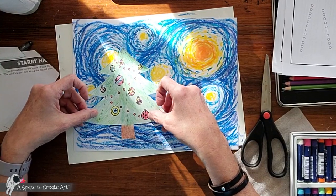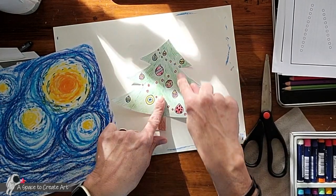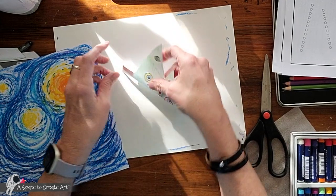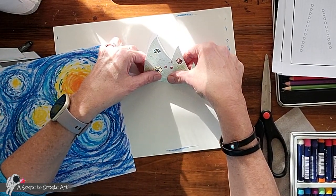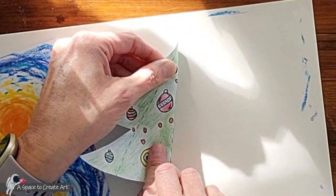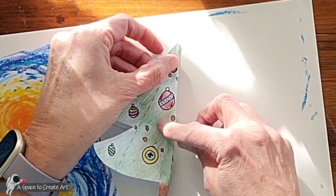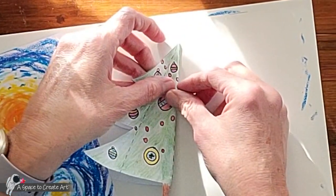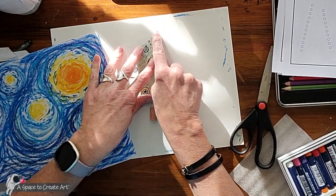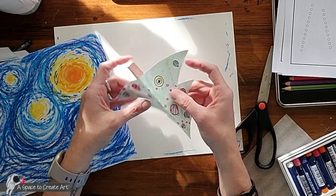So this is the fun part — what you're going to do is fold along these lines. I'm going to start by folding it in the center. You want to make sure that you can see the dotted lines all the way up, and just don't fold all the way — kind of curve it a little bit until you get it where you want it. Then you're going to fold right along the center, just like that.